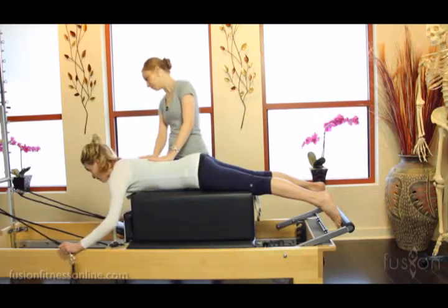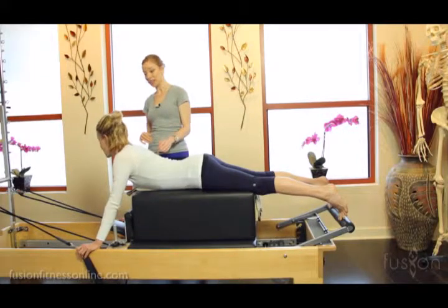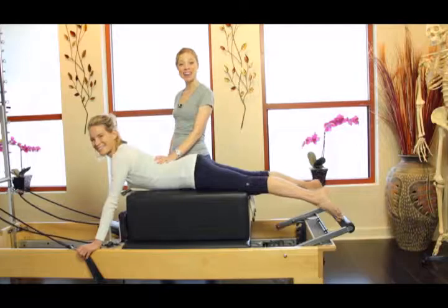Jen, how did that feel moving? Really connected. All right, well experiment with this and we'll see you soon. Take care.